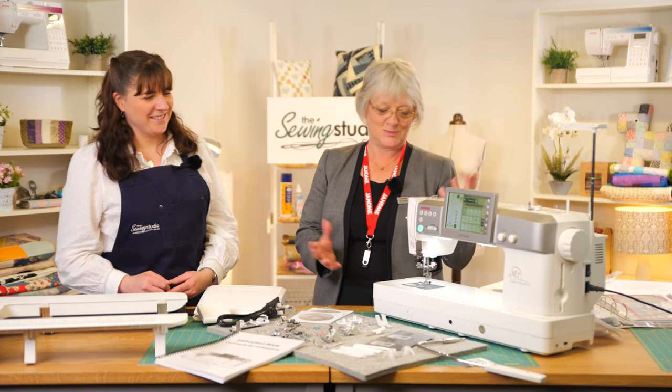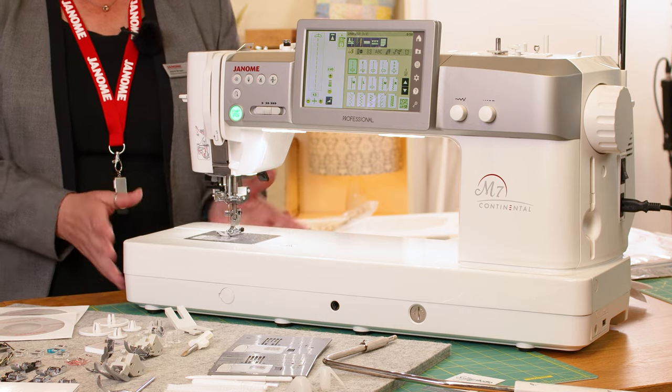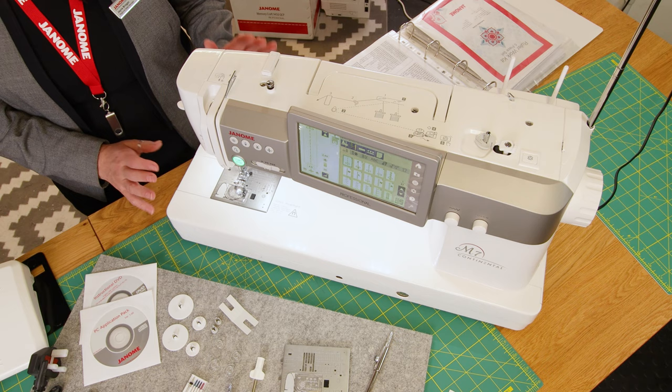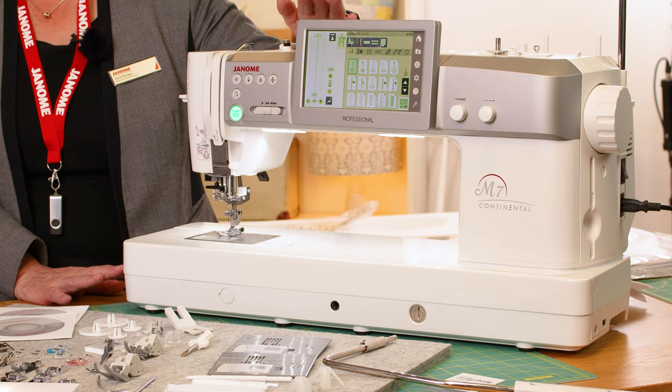It has the largest underarm space on the domestic market at 13 and a half inches — nice and big. It sews at 1,300 stitches a minute, so it really does go fast. We've got 400 inbuilt stitches along with 12 buttonholes, and there are just so many features on this machine.